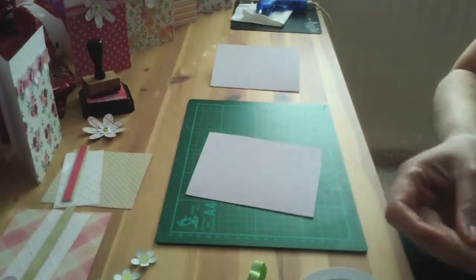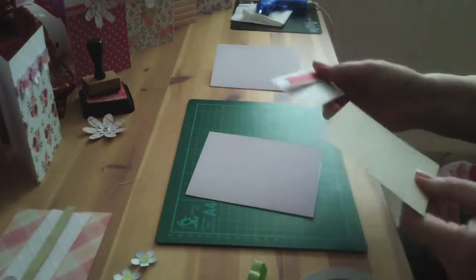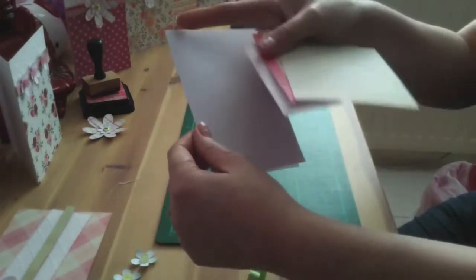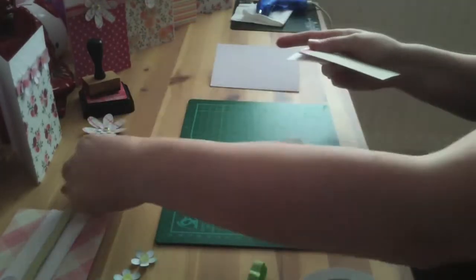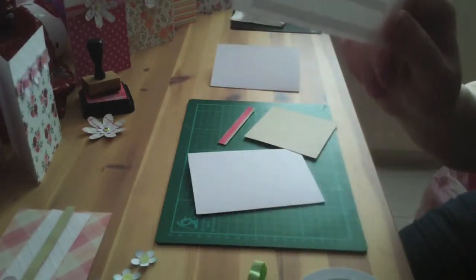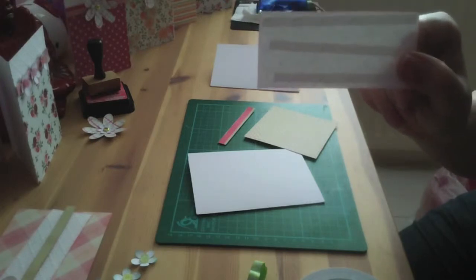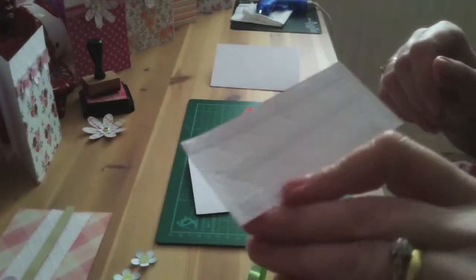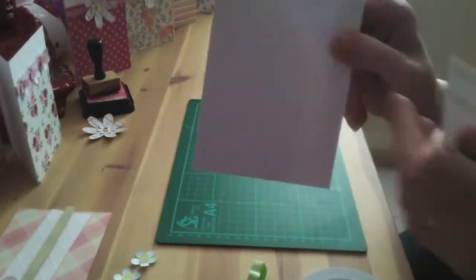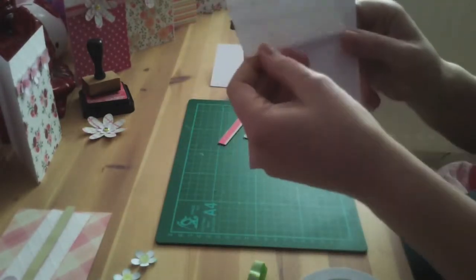So basically all you're doing is picking out what paper you're using. I've already cut mine, so your A6 card — you might want to do just the full size paper, but for my tutorial I've actually cut the top part, which is about four and a quarter, maybe just slightly smaller — four and a quarter inches by one and a quarter. All I've done is took a sheet that size, the A6 size, embossed it, and then cut it into strips for the top part.